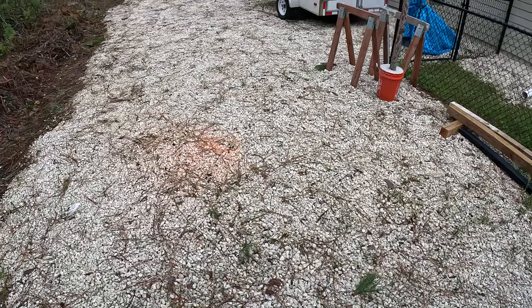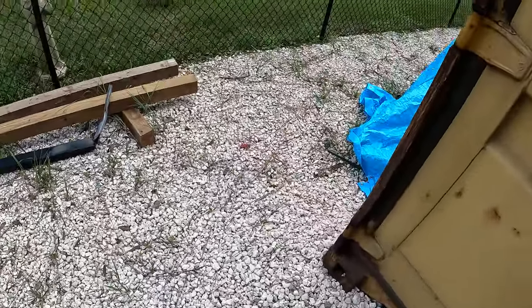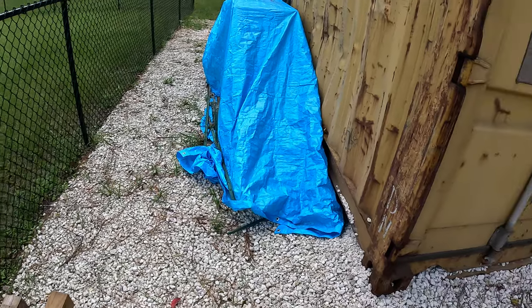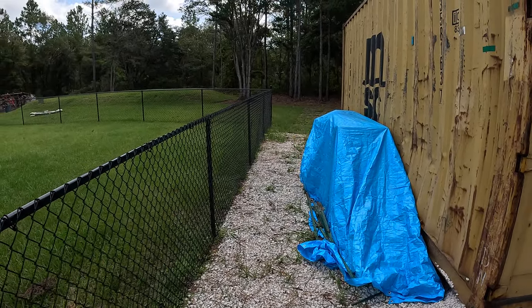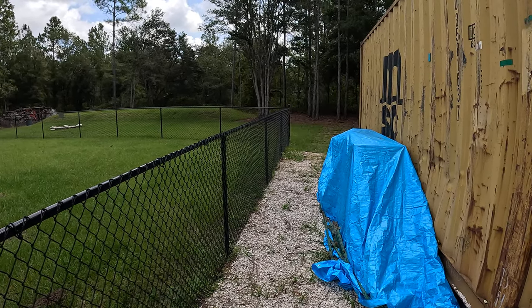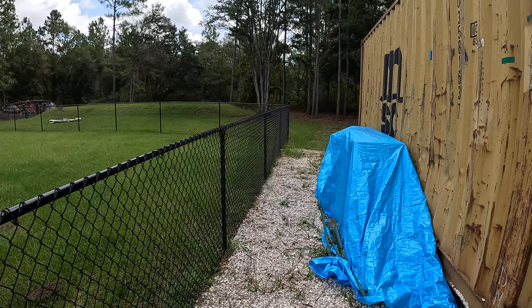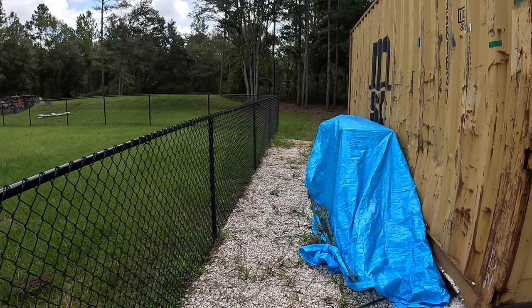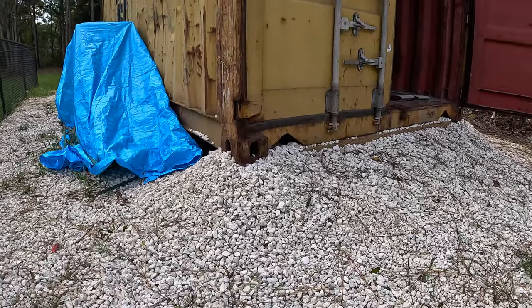All this white rock — I spread it by hand, 24 tons with a shovel and a wheelbarrow. This is the middle of the swamp in Florida. It's not a flood zone — it's Zone X — so it's not technically a flood zone, but you never know.